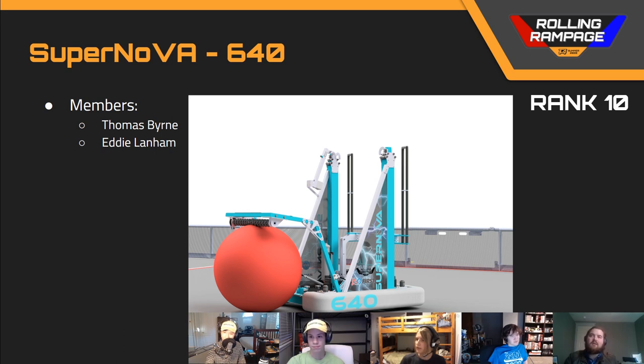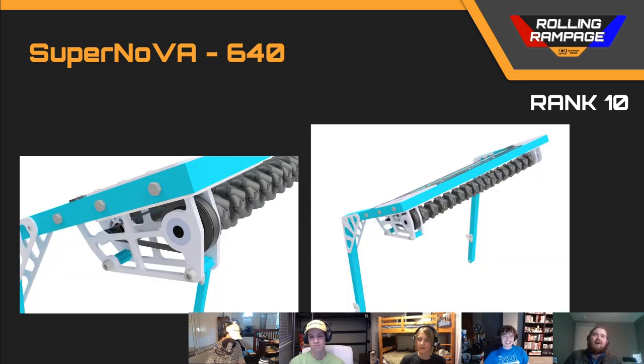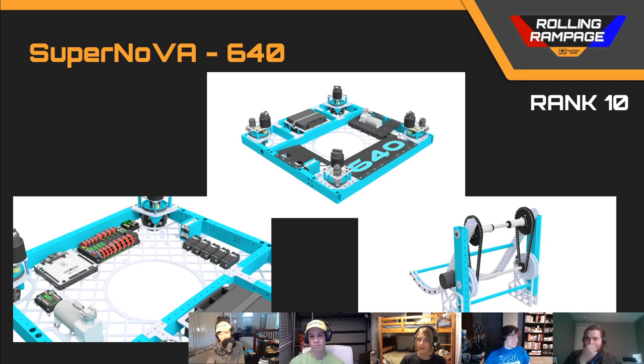What I liked about team 640 was their buddy forks were very easy to manufacture — not a giant piece of billet, which from someone who was on 254 that year is very hard to make. What could use improving is the intake's L-shape from 254's 2014 design. A key detail: the plates holding the roller, bearings, and pulley need to be smaller in diameter than the spinning surface — mecanum wheels or rubber on a roller — so that you can turn onto a ball from the side and pull it in rather than just knock it away.